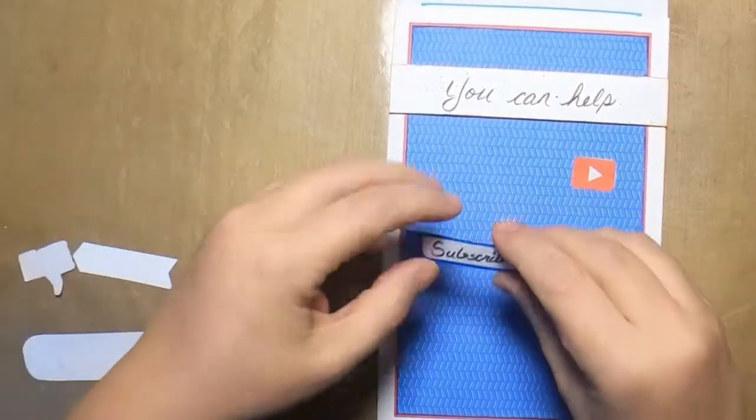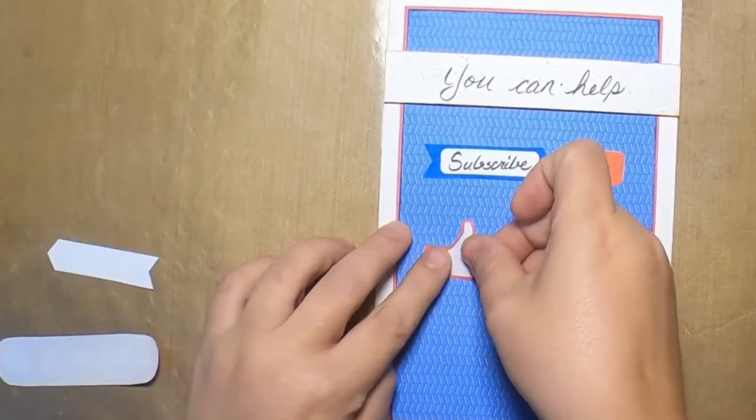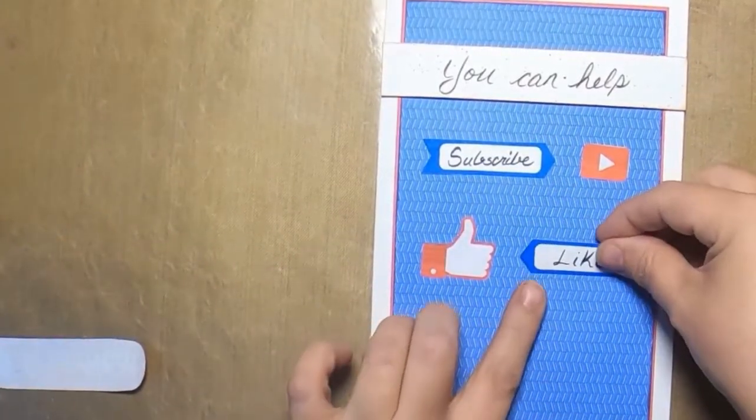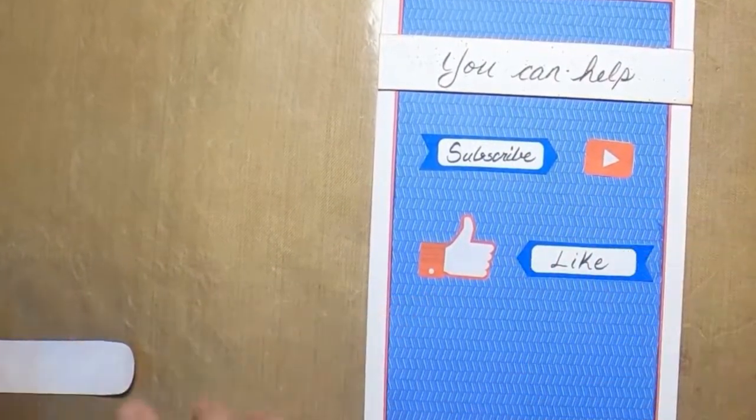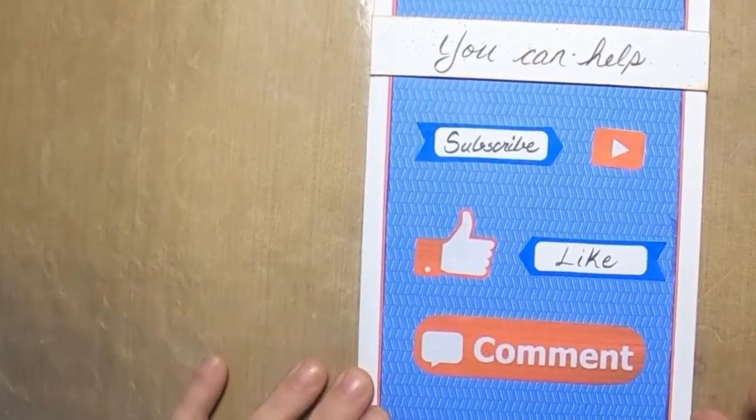Small businesses or artists need your help. You can help by subscribing to their channel, liking their videos, or leaving a comment. These actions help their videos reach more viewers. You can practice doing that right now. Thank you.